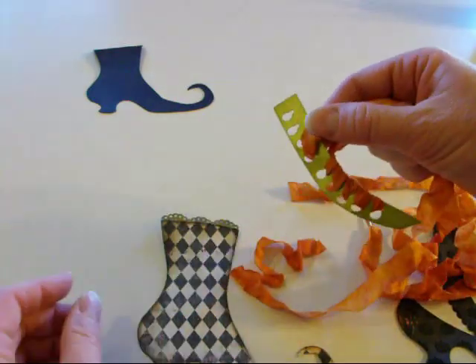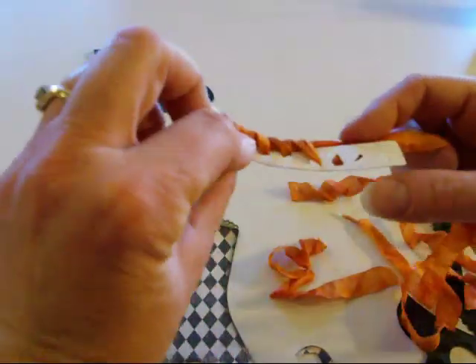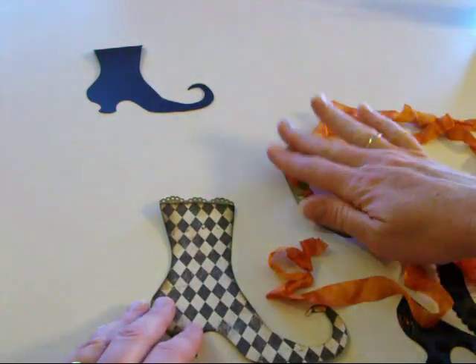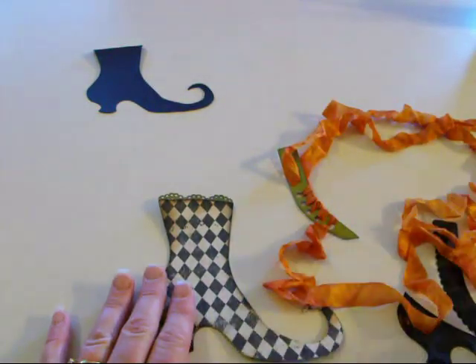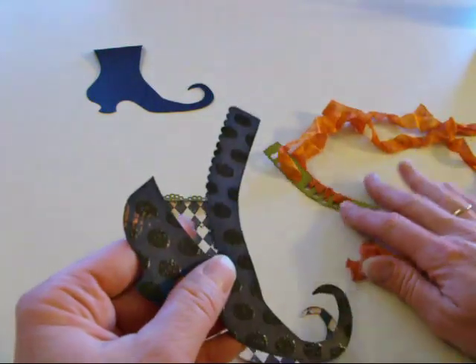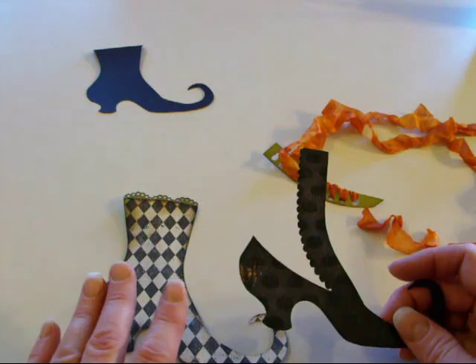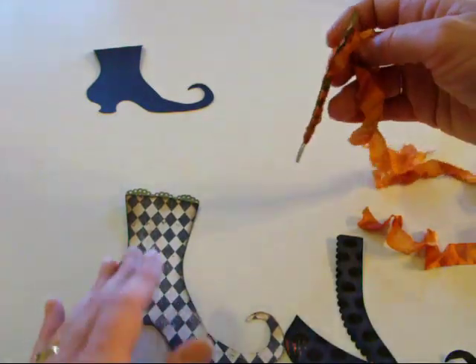I've already started lacing the ribbon. I did that one in the green, and this I think is my Mind's Eye paper, and this one with the embossed dot I think is Die Cuts with a View. I'll put it on my blog and check to make sure.